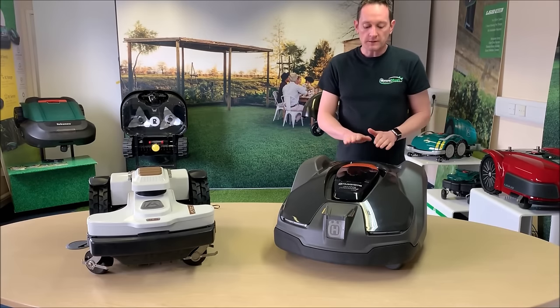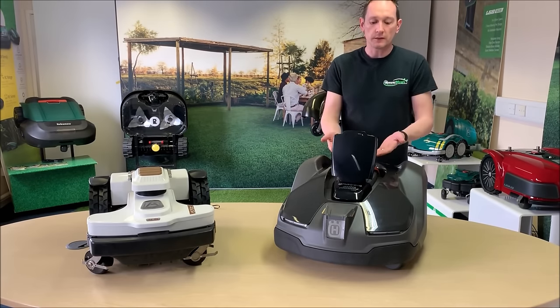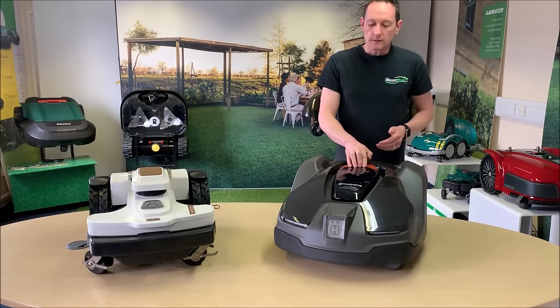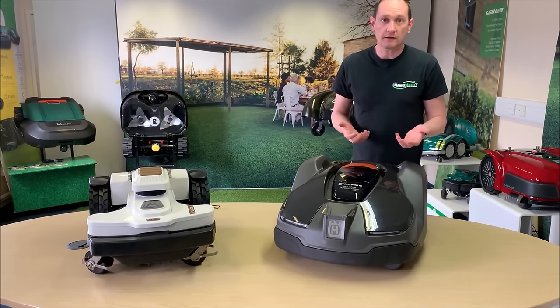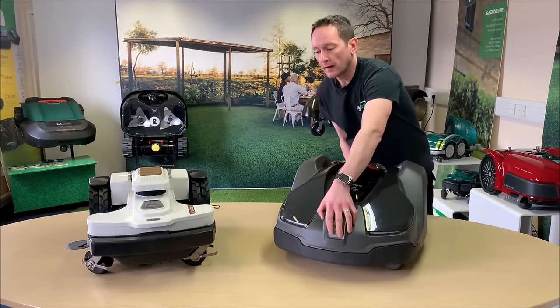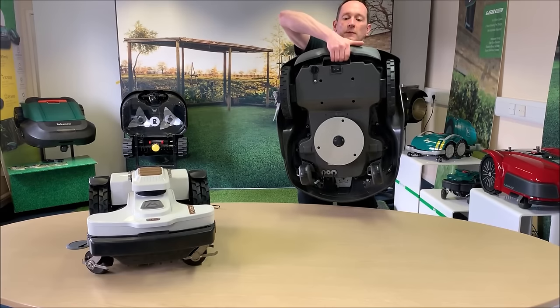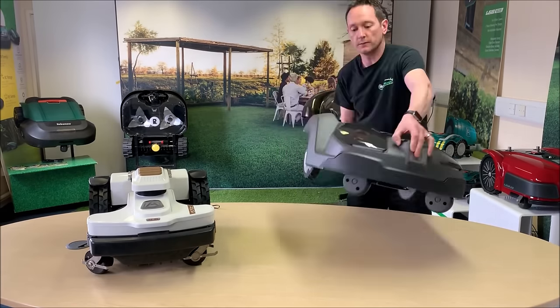On top of the robot there's a large stop button, and pressing it also opens up the cover for the display. There's a carrying handle located underneath the rear of the robot, so if you want to carry it from the garage or shed to another lawn you can pick it up through the rear. The only slight strange thing is when you pick it up you're pushing against the bumper springs, but it does the job fine.